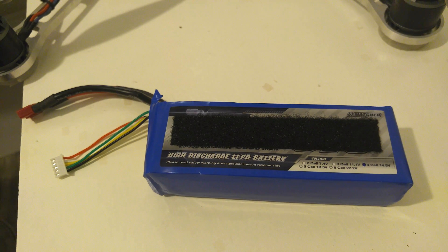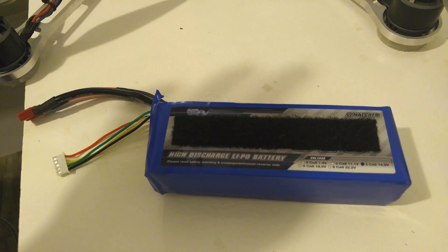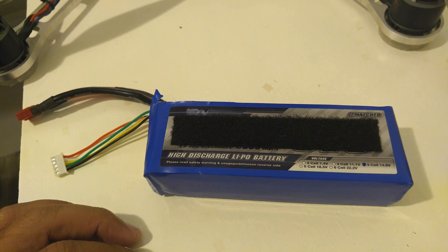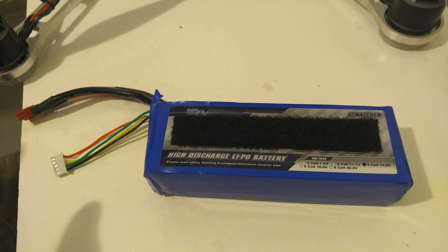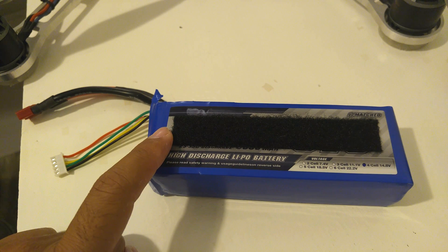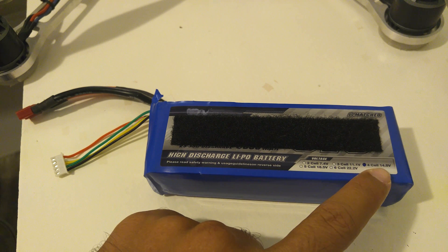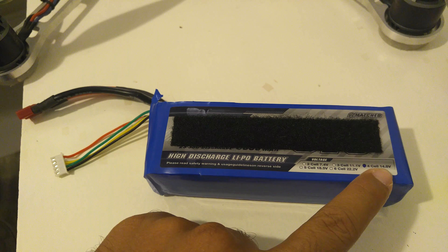The flight controller itself is this little brick right here — there are different versions that look different, but it's the brain for your whole rig. Depending on how much you spend, you'll have stabilized mode, manual mode, GPS return-to-home, and so on. This is the flight battery, which powers the whole quadcopter — all the electronics, motors, ESCs, cameras, and transmitters. Some builds use two batteries, but I prefer to power everything with one battery. This is a 4-cell battery at 14.8 volts.